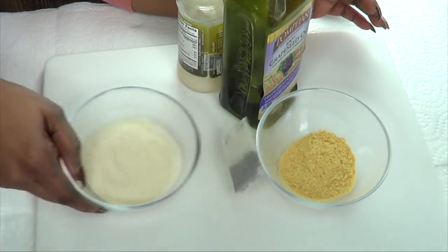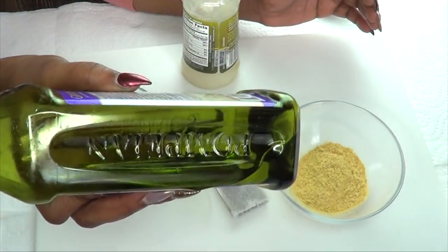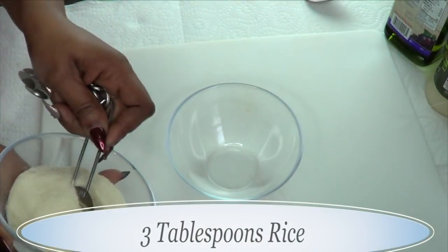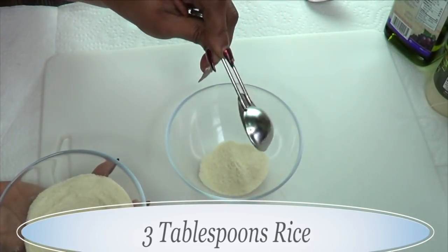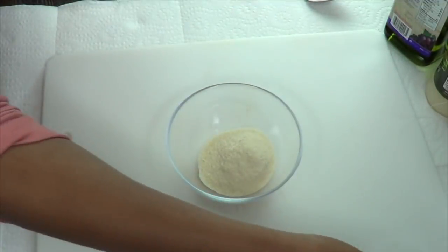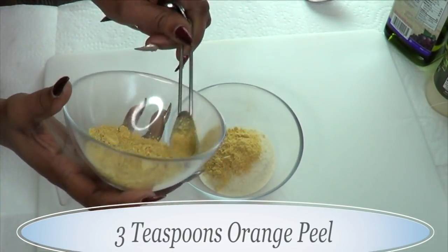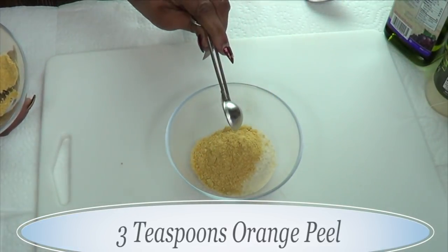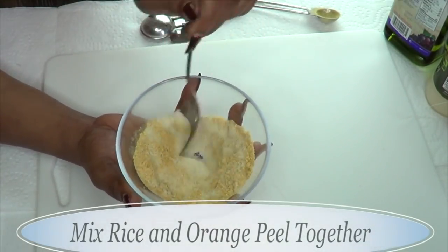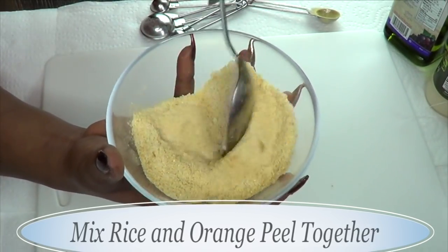Here are the ingredients: rice, orange peel, green tea, grapeseed oil, and coconut oil. I'm making enough for three days, so I'm using three tablespoons of rice — that's one tablespoon per day. For the orange peel, I'm using three teaspoons of dried orange peel. Mix the dry ingredients together, making sure the orange peel and rice are fully blended. The smell of this is so awesome!